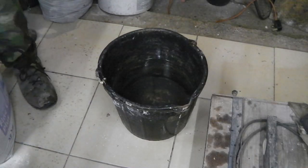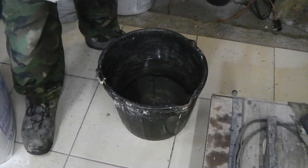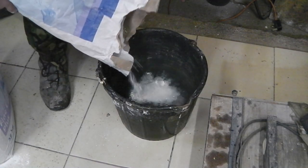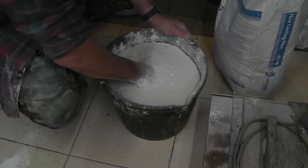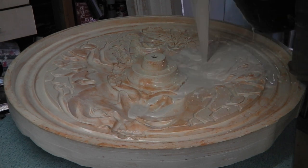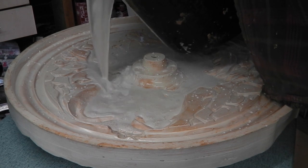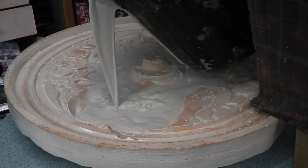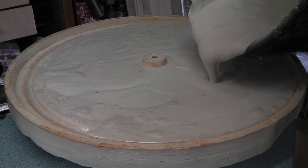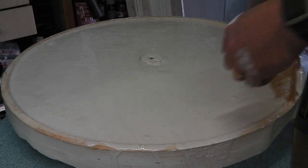The big pour — this is going to be about 10 litres. I've got about six and a quarter litres of water. Get a bit of reinforcement in it.